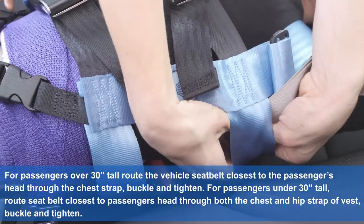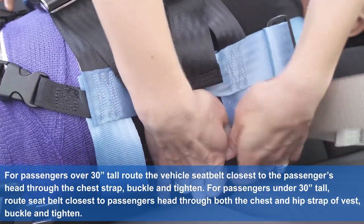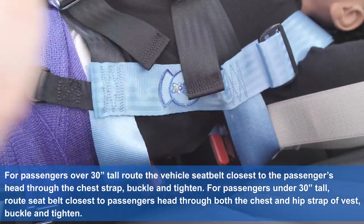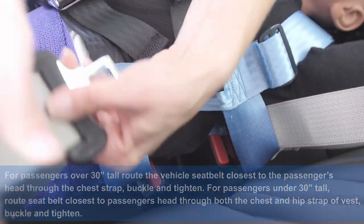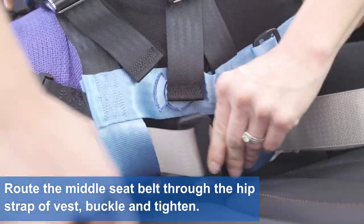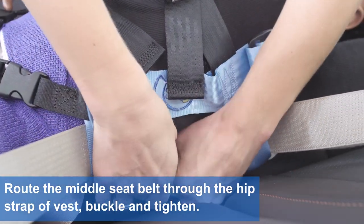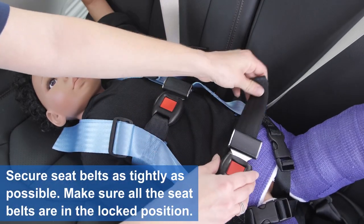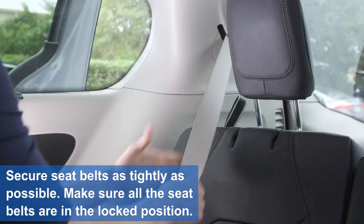For passengers under 30 inches tall, route the seat belt closest to the passenger's head through both the chest and hip strap of the vest. Buckle and tighten. Route the middle seat belt through the hip strap of the vest. Buckle and tighten. Secure seat belts as tightly as possible. Make sure all seat belts are in the locked position.